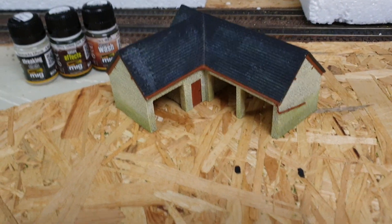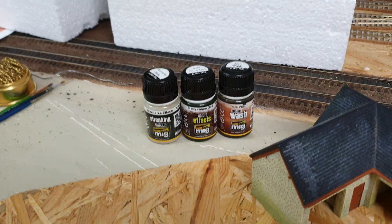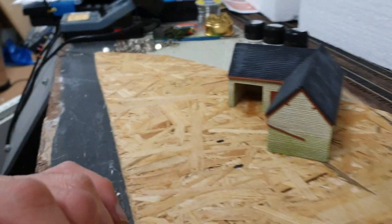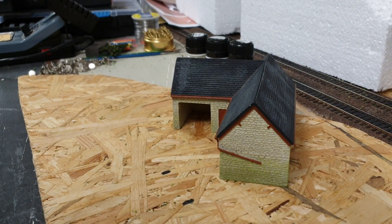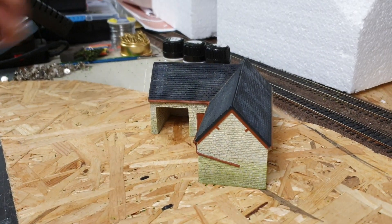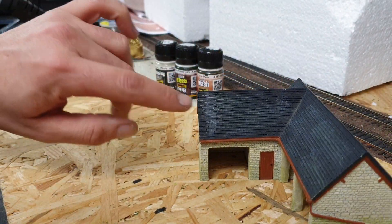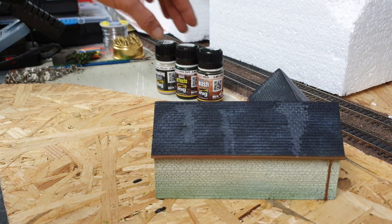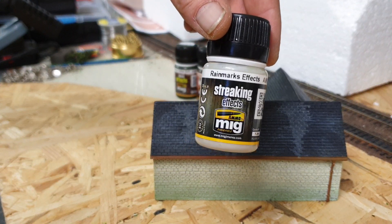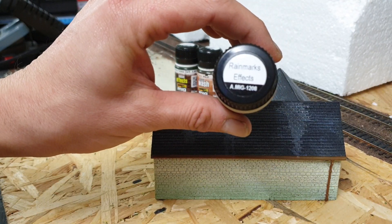Moving on to the weathering - what I'm going to be using is some MIG stuff products, they're very good. I'm just going to place the camera down because it's the only way I'm going to be able to film and work on it at the same time. These resin buildings are pretty good. I've already done a little bit of weathering on it - this water streaking effect - and that is this MIG product called Rain Mark Effects. It's a very good product.